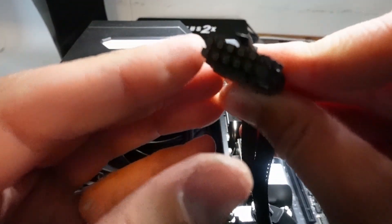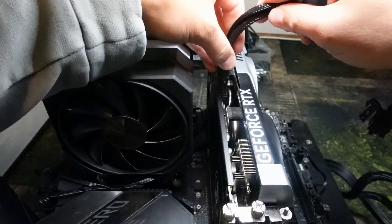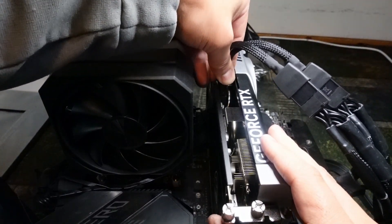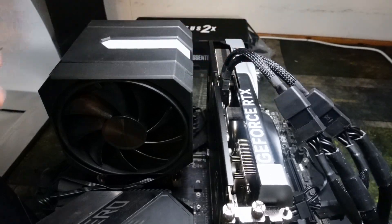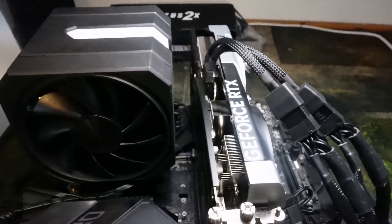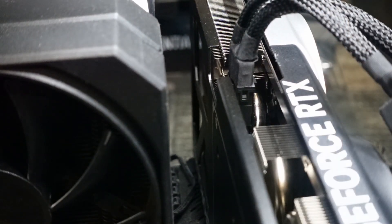I'm checking the adapter to make sure there are no issues with the pins — and there aren't any. I plug it back in and it goes in right away the second time. I wanted to show this because a lot of people have had issues plugging in their 40-series cards, and I want to show that sometimes it's okay not to get it in on the first try. You can see there's no gap between the card and the plug, which means this is a successful installation and you're ready to game. Thanks for watching — please like and subscribe, and leave any questions in the comments.